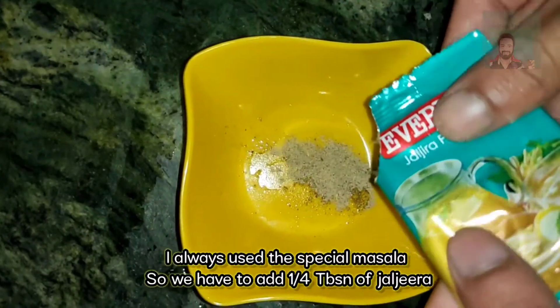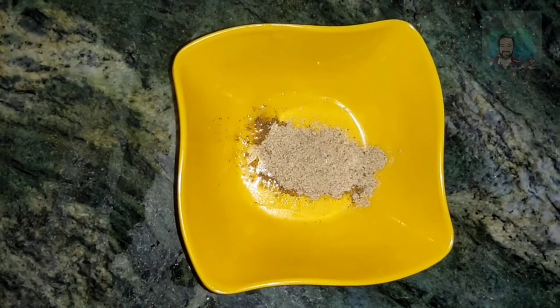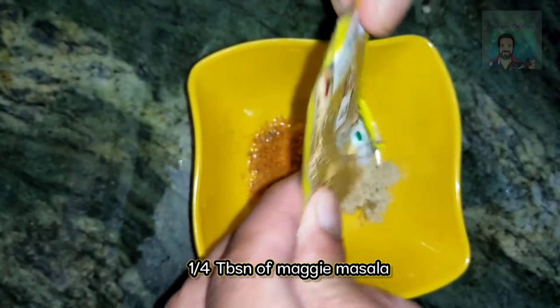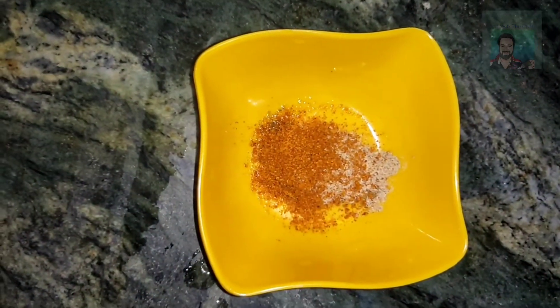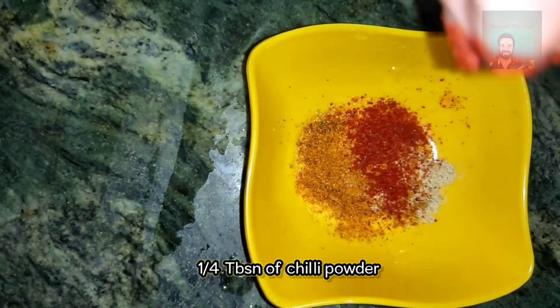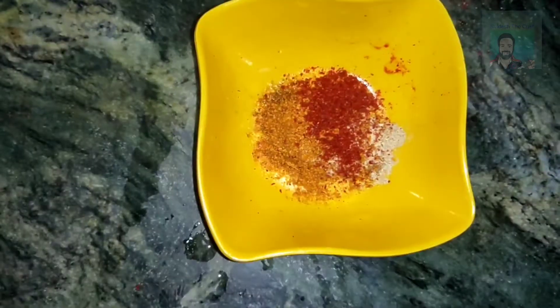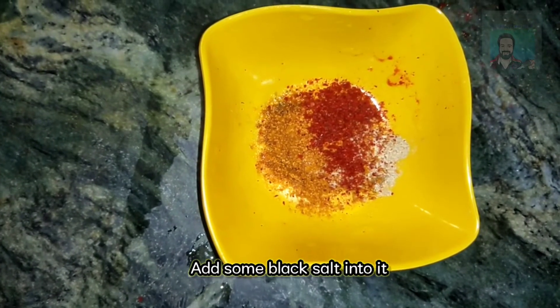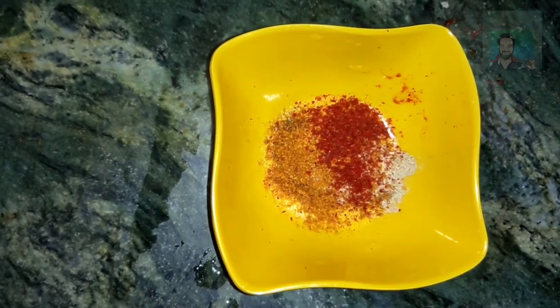I will add one and a quarter tablespoon of chili powder. I will add the chili powder and add the black salt. I will add the combination of our ingredients.